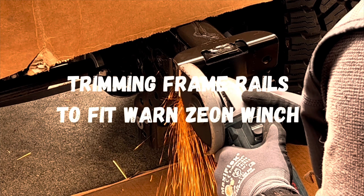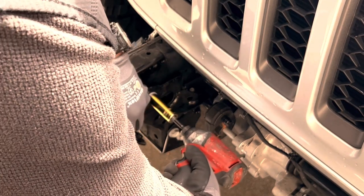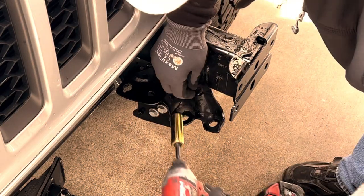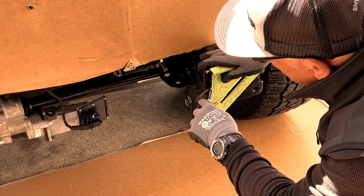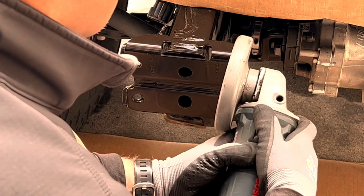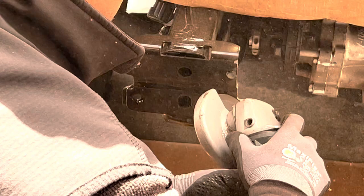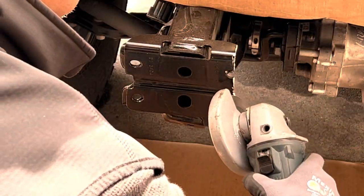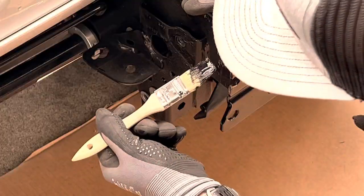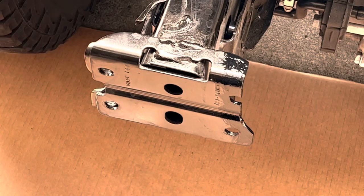Trimming the frame rails. The interior gusset on the frame rail gets removed and the frame rail gets trimmed to accommodate the Warn Xeon winch. These gussets are on the inside of each of the frame rails and two of them have to be removed. The directions show you the area of the frame rail that needs to be trimmed — that's why we go from eight to six bolts, because we actually lose one hole. I used a grinder with a cutting wheel to cut the frame rail and put some cardboard in front of the grill to protect the paint. After trimming both frame rails, smoothing them out, and getting all the burrs off, it's time to apply some paint to prevent rust. I had some black Rust-Oleum left over from another project, so I painted that on the frame.